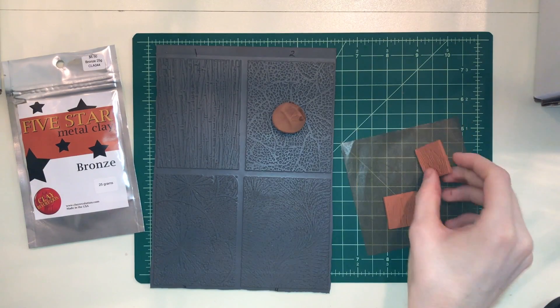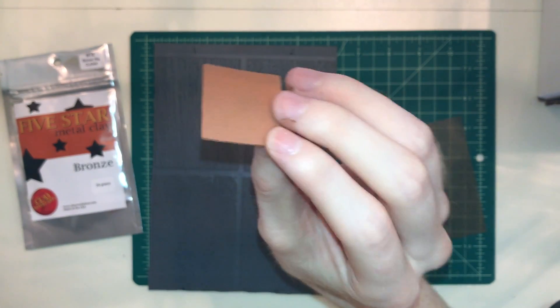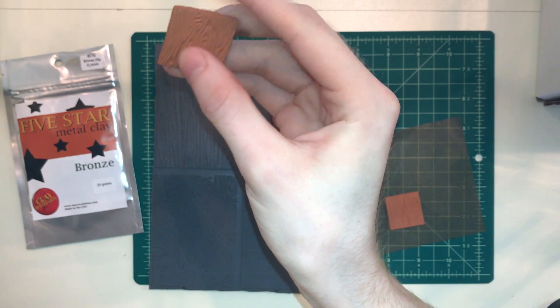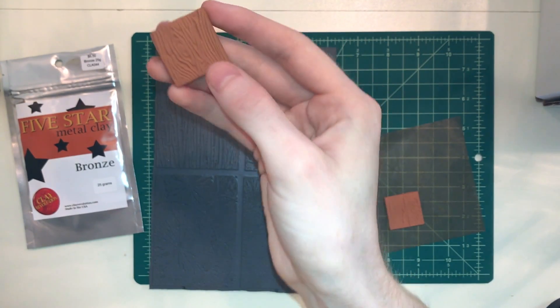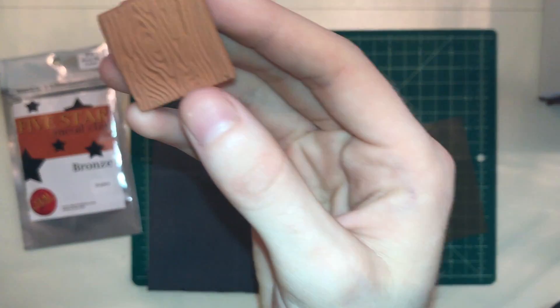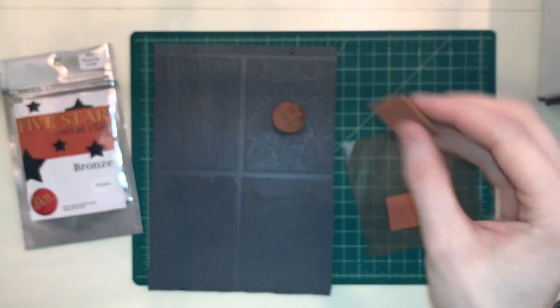I let a few pieces dry over here so I'm going to show you these. These are dry metal clay pieces. They have not yet been fired but they're hard, they've dried out and as you can see I've got the texture on here so it's very detailed, it's a very good texture. It's very cool.